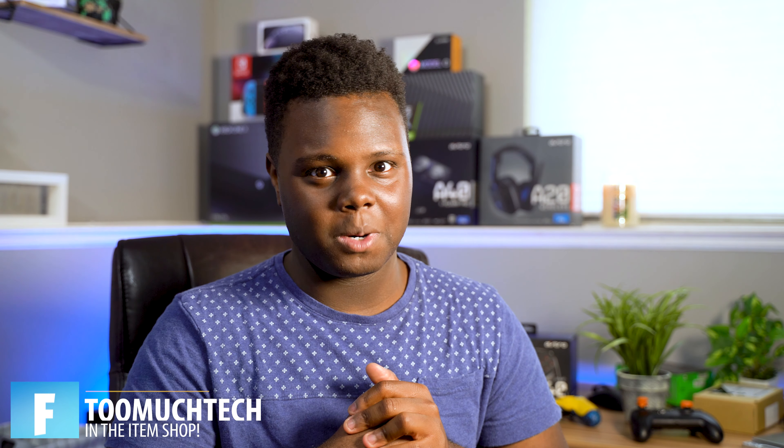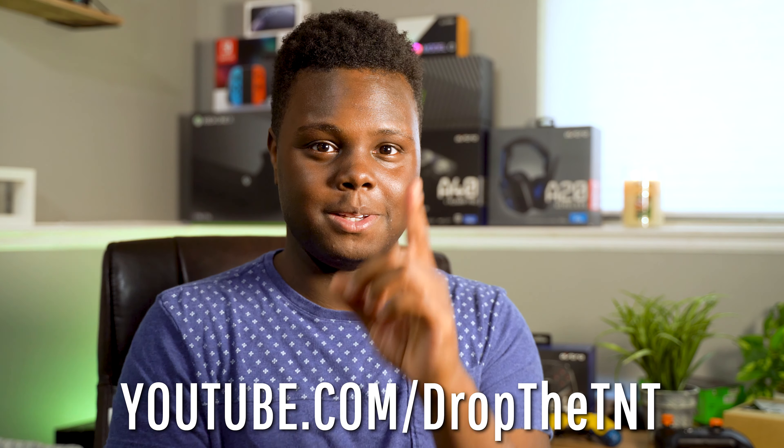That's going to be it for this video today, guys. If you enjoyed, be sure to drop a like and subscribe if you're new. Be sure to use our Fortnite creator code TooMuchTech to help us out buying all these products. Fortunately I didn't have to buy this one — my boy TNT let me borrow the controller, so shoutout to George. If you're interested in purchasing this controller, I'll have it linked below on Amazon. Make sure you check out our socials, subscribe to the channel, like the video, and join our Discord. Drop a comment if you have any questions and I will catch you guys in the next video.